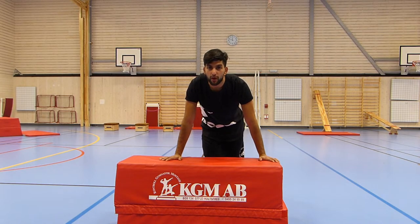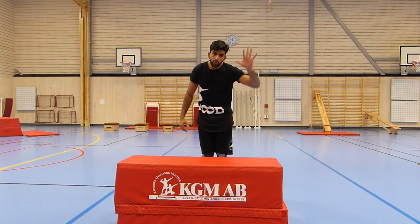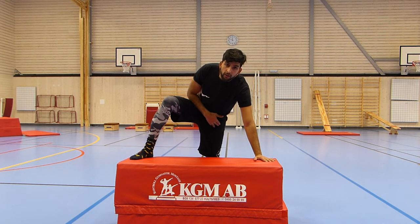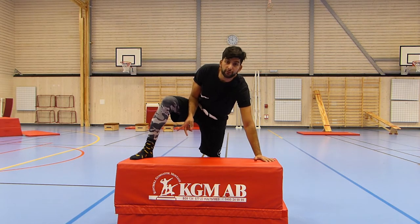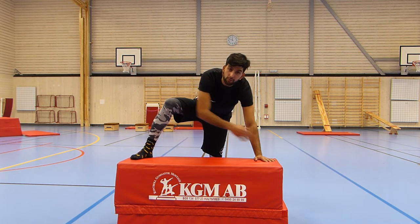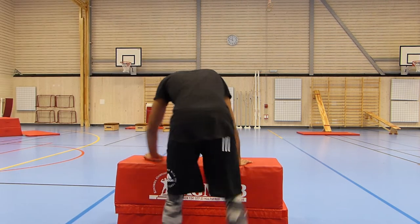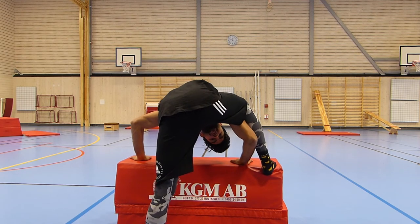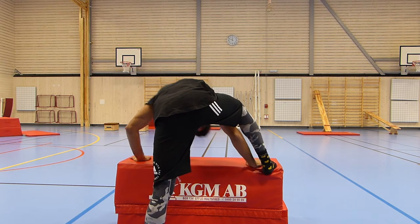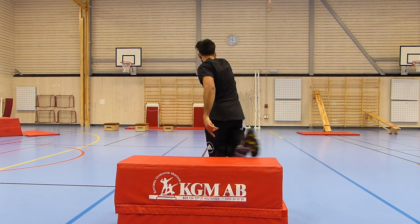Step number one: find a really low object and kind of stand next to it. Put one hand on the object, then the opposite foot, and take the other leg through the space right here to the other side. Keep on running. From this side also: one hand, the opposite foot, this leg through over here, and then keep on running.